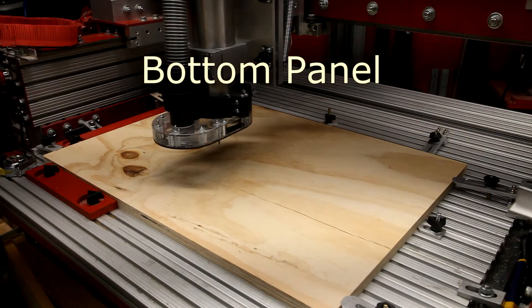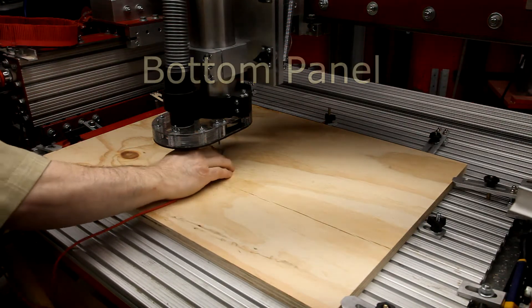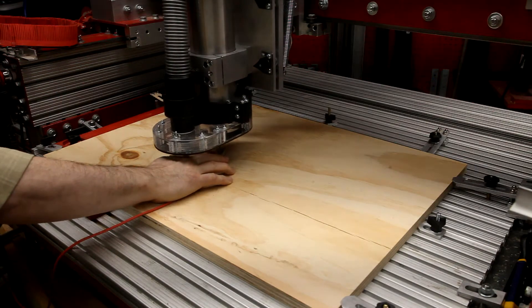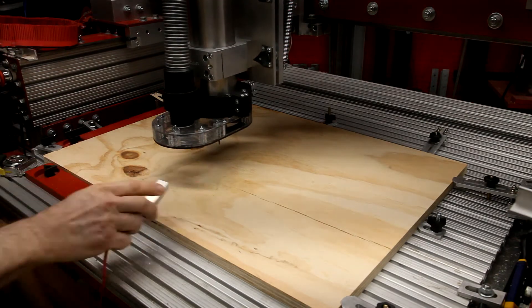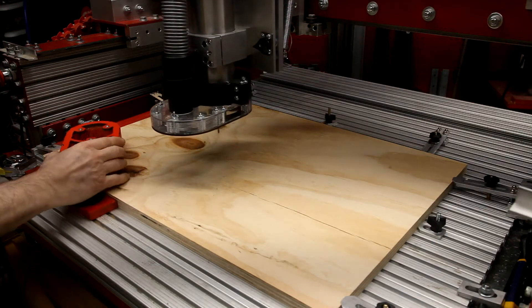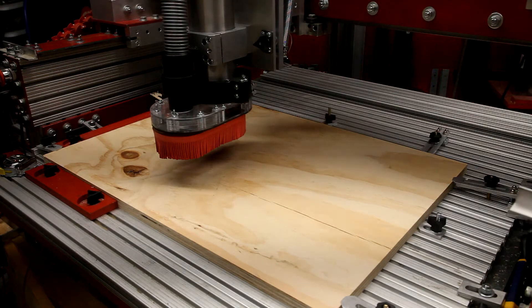I will be starting with the bottom panel. I mount the blank panel stock on my CNC. In this case I'm not using a waster board because we're not cutting through. I reference the CNC to the top of the panel, add my dust shoe, power up my vacuum, and start the machining operation.